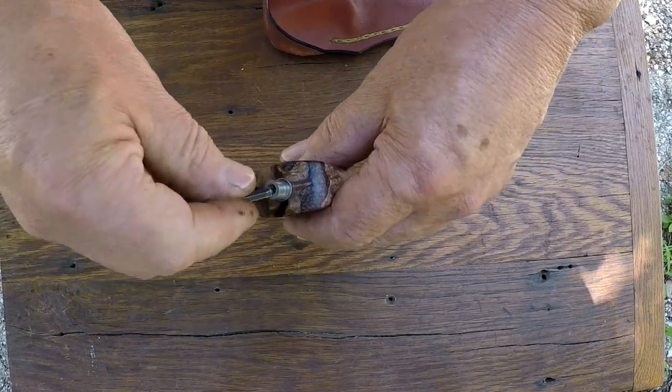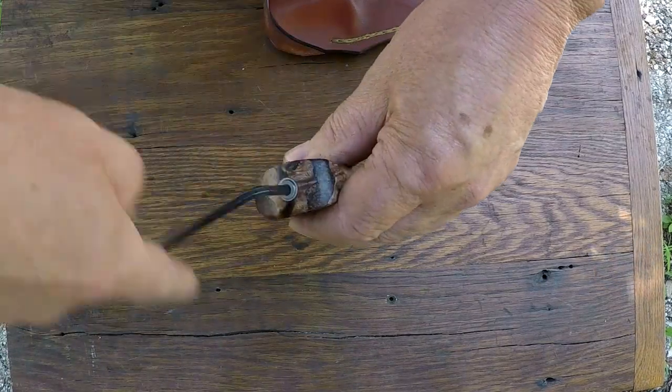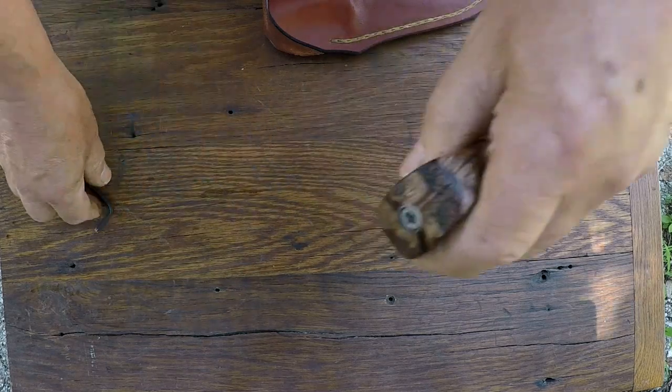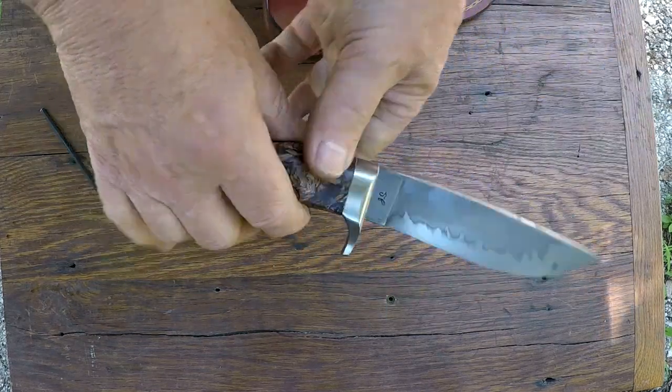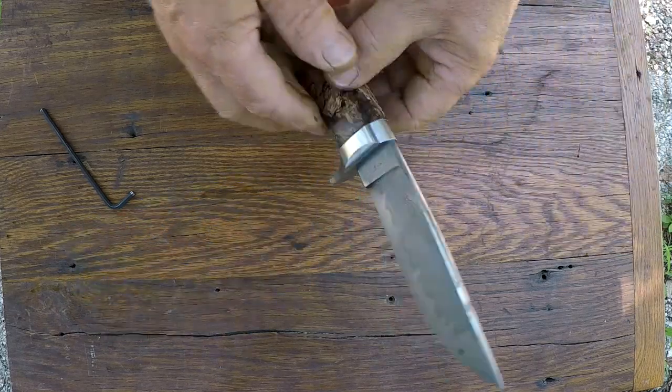That's our white iron hunter. I always love it when these things get on people's belts and get used. That's why I make them. That's how I make them — I make them to be used. It's a little hot right now to be out using knives. Maybe this fall she'll go hunting.